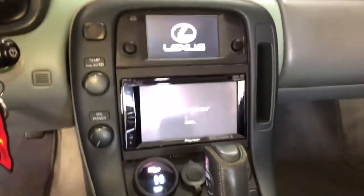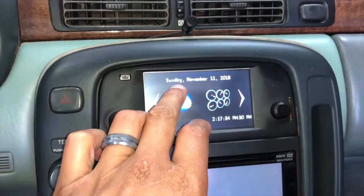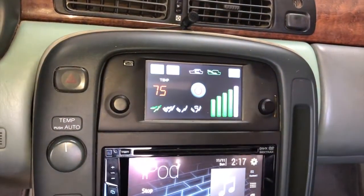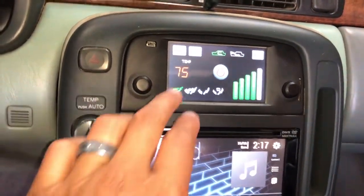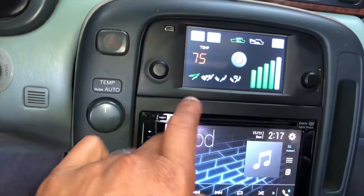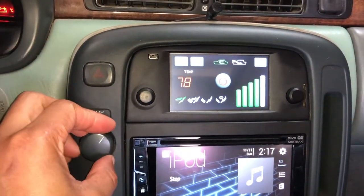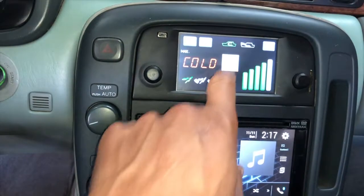Everything turns on now. Going to climate control - everything works. You can turn it up, change it from recirculate to outside air. Sorry for the glare, but you can see the front and rear defrosters, AC, vent selections for top vents, leg, or leg and defroster. The knob controls the temperature up and down, and if you want to turn it off you just press that button and it cuts the power.